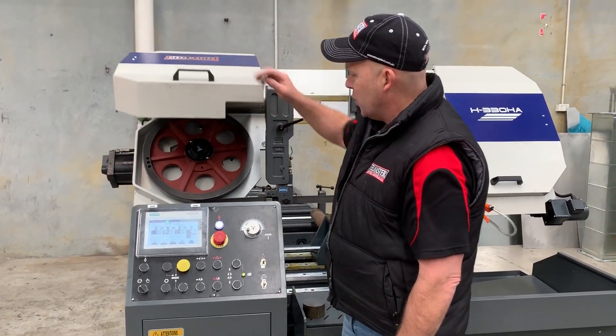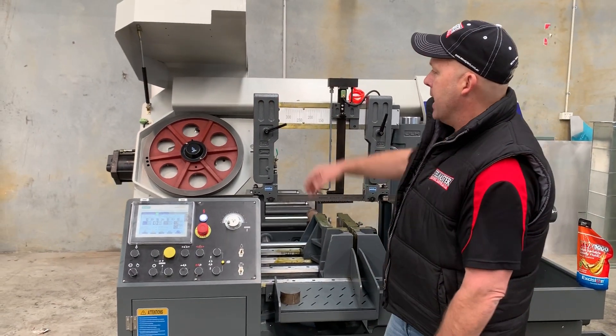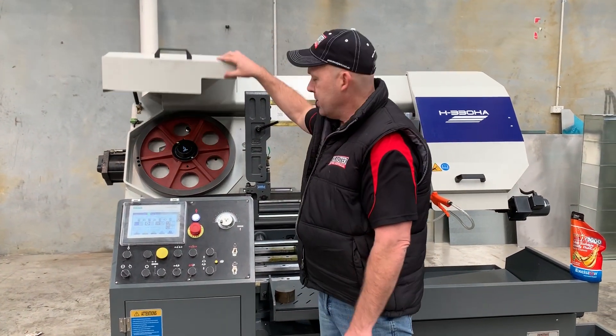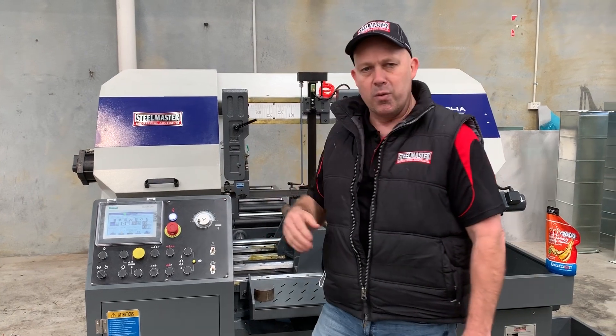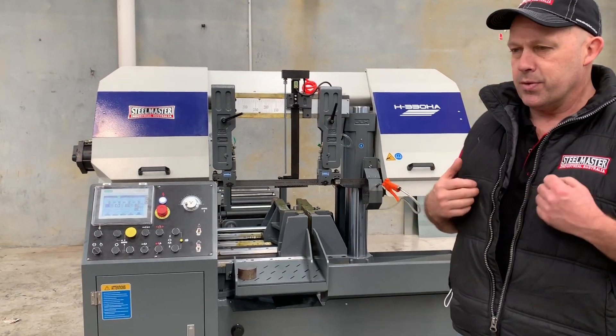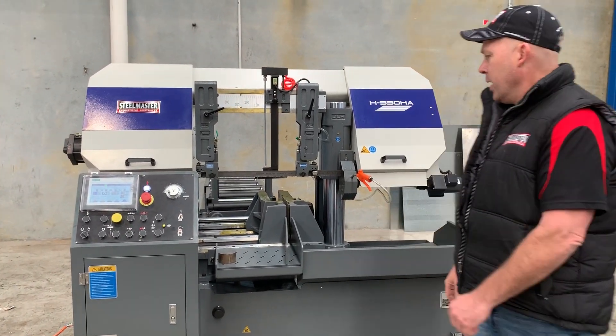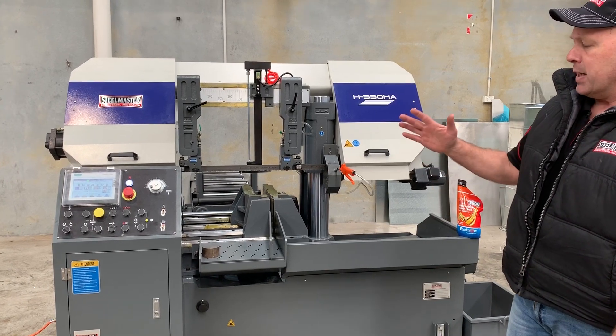Just over here we've got the gas strut opening safety interlock guard. This is the new Hero model that we've brought to market. It's got all the Modcon smarts and everything else that you need in today's tough industrial sector. Being a twin column bandsaw, it has all the key features you'd expect.